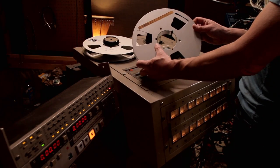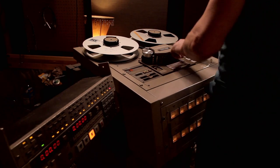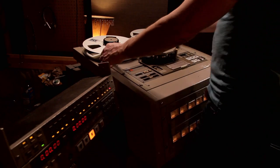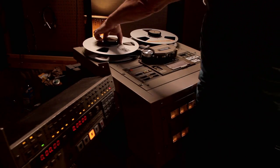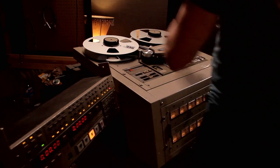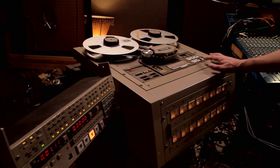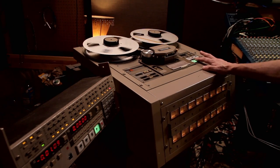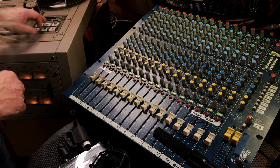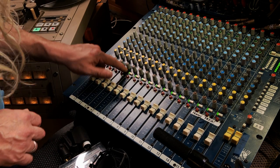I'm going to start with my MRL reel first because I want to make sure the machine is actually putting out signal and everything's patched up through the board the right way. Also, this tape was shedding really badly when I put it on the machine a couple weeks ago, and I want to see if the baking process did the job. As you can see, channel number two is really high on this tone, but I'm not going to worry about that now — I'll wait until Jason comes over to help me set this up. Tonight I just want to listen to what I got.